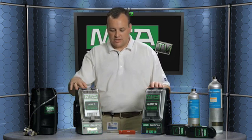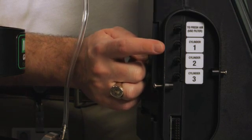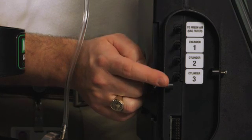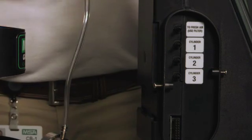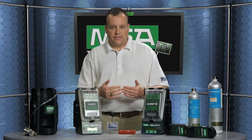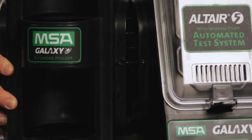You take them out of the box and make sure all your plugs are removed as you connect them through. There are four internal gas channels in this instrument. What's really nice about the Galaxy is that it's all inside, so you don't have any external plumbing, tubing, or things of that nature. Everything gets hooked up, and when you connect the test stands and the gas cylinder holders together, that channel for the gas to flow through is protected by the housing of the instruments.